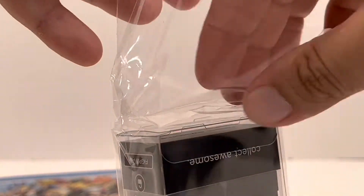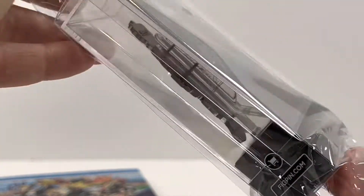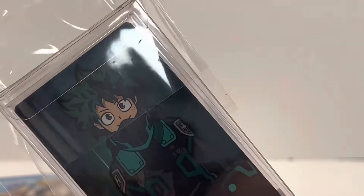I love the case too. It's not like in a plastic container — it has a plastic one on the outside, but then the actual case itself is a nice thick, unbreakable case.